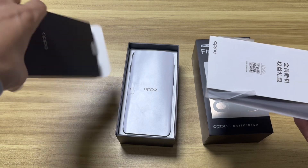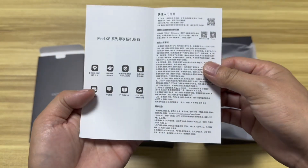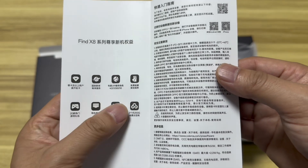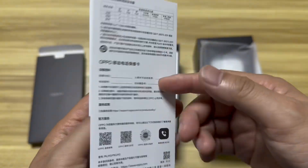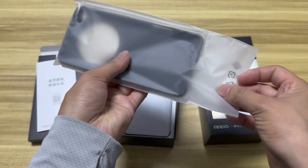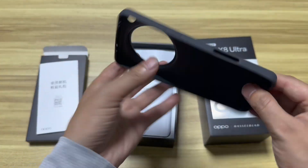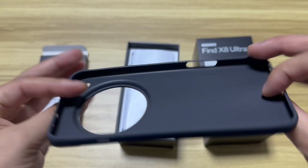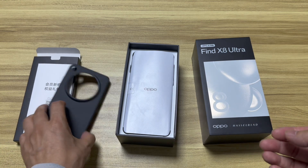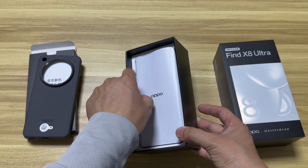We have the user manual and warranty card. Nothing else there. Also, the original case they provide — I think this is a gift card booklet for new users where you can fill in the warranty information. The case is a black case, not a transparent one — personally I think it doesn't look very premium, just a normal one, and I don't really like the material.